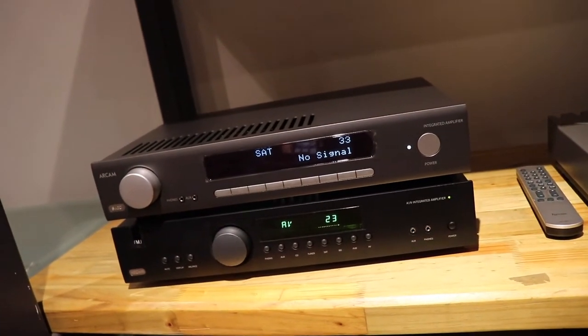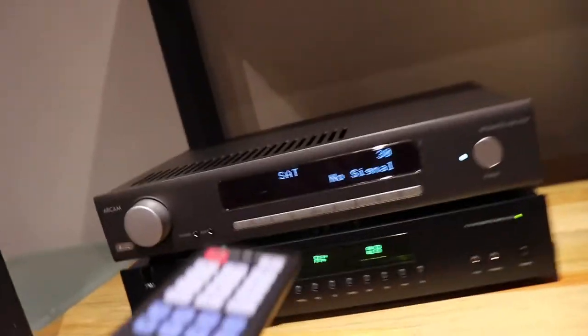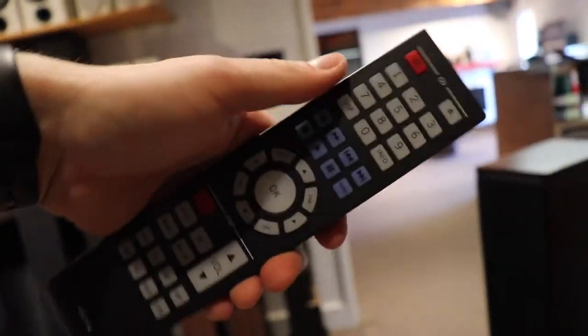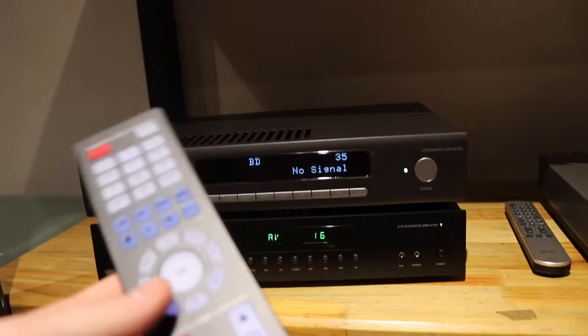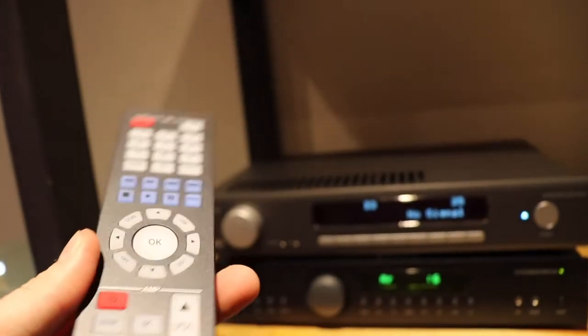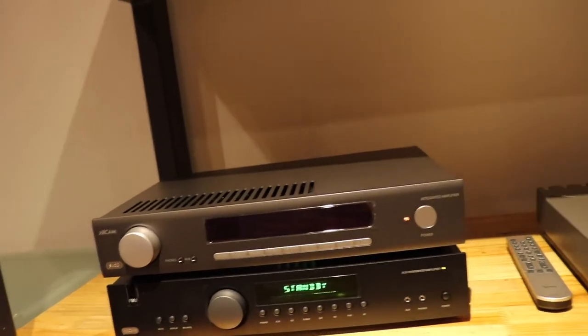The old one is actually responding to the remote a lot quicker than the new one. Display - at least this lights up. So this remote - only the bottom section is for controlling the amp, whereas the top section is for controlling the CD player. So you only need one remote to control all their devices. It does have a standby mode. So that's about the majority of the comparison between the two models.